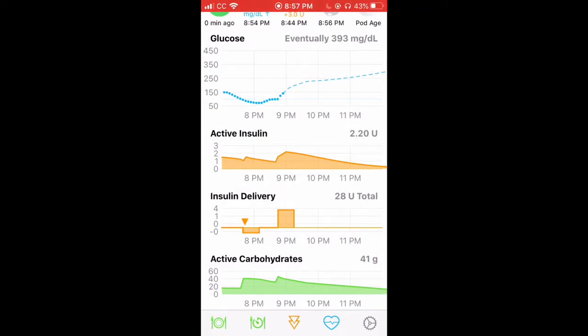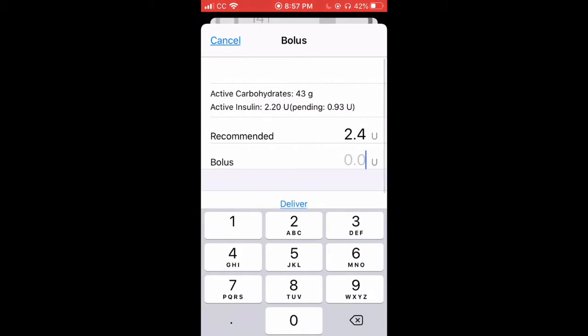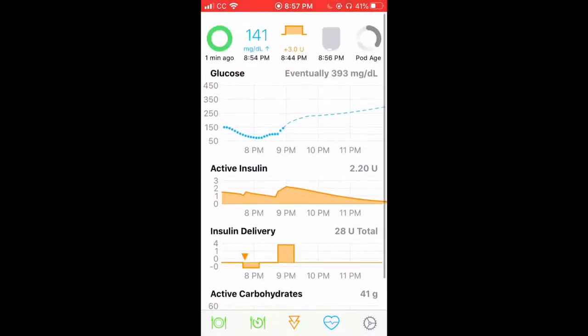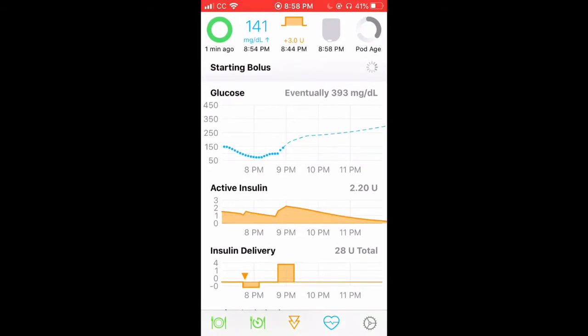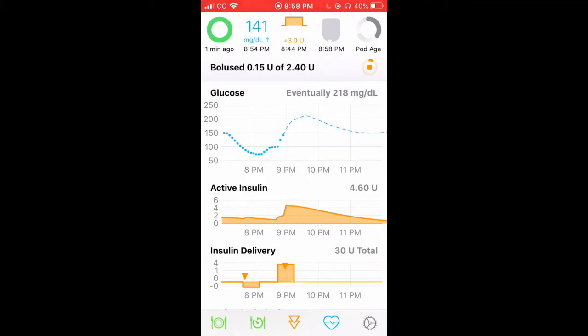Next you see the two triangles. Hit that and this is how you can bolus. Right now I need a little insulin so I'm just going to hit that, hit deliver, put in my passcode, and it'll start giving. Once you see this orange circle and once it's all the way full, that means it's done. But if you hit the square in the middle, it'll cancel.